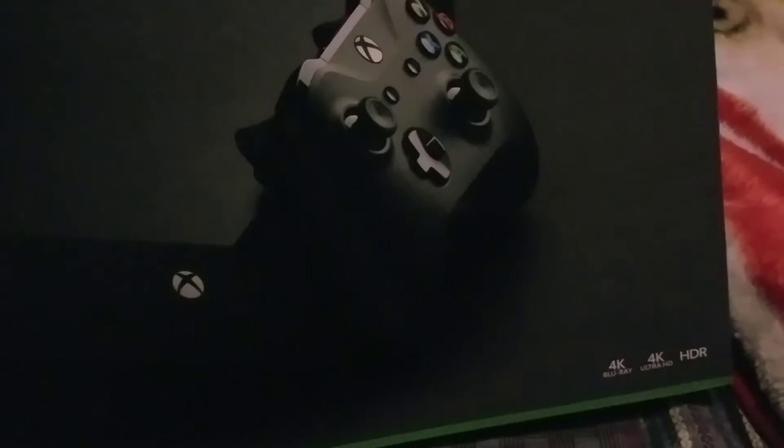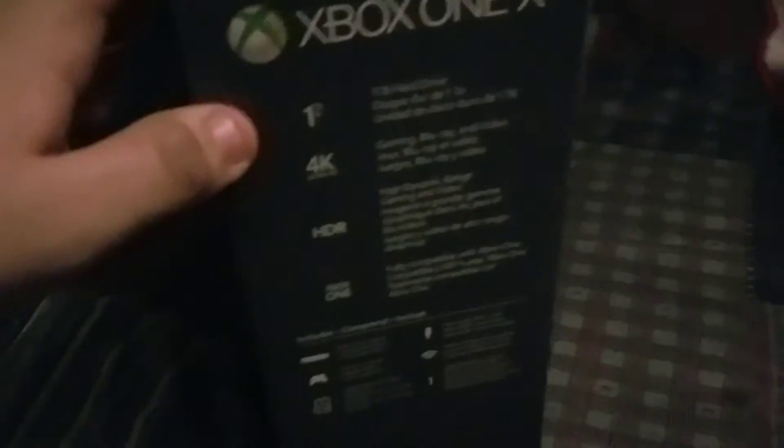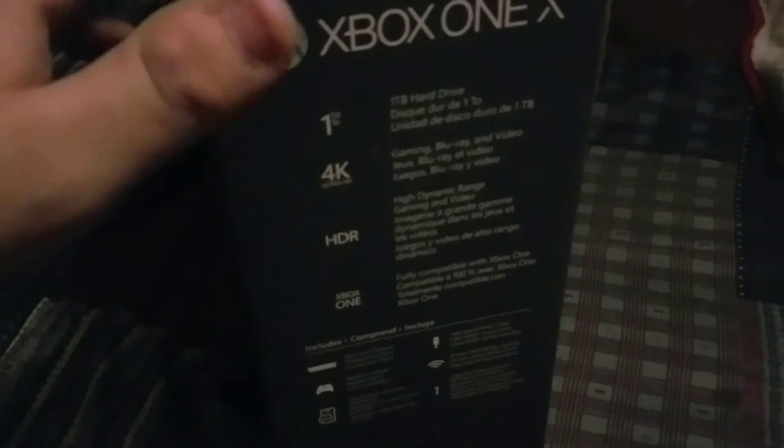Let's take a look at the box. It says 4K Blu-ray, 4K Ultra HD on the bottom, and HDR. I don't have a 4K TV at the moment but that's the next thing I'll be getting. On the side of the console you get a one terabyte hard drive and you can expand it.